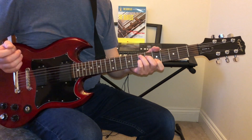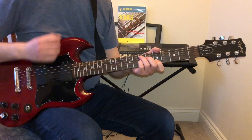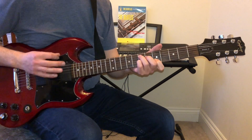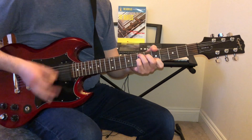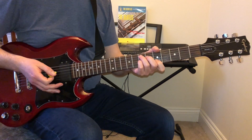He's muting these strings with his right hand, and he's also playing a fairly even strumming pattern. With a full band it sounds like this.